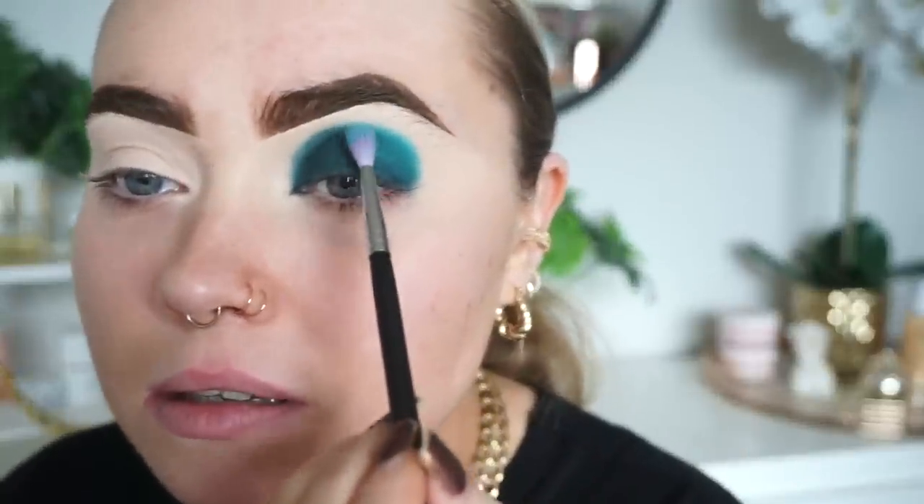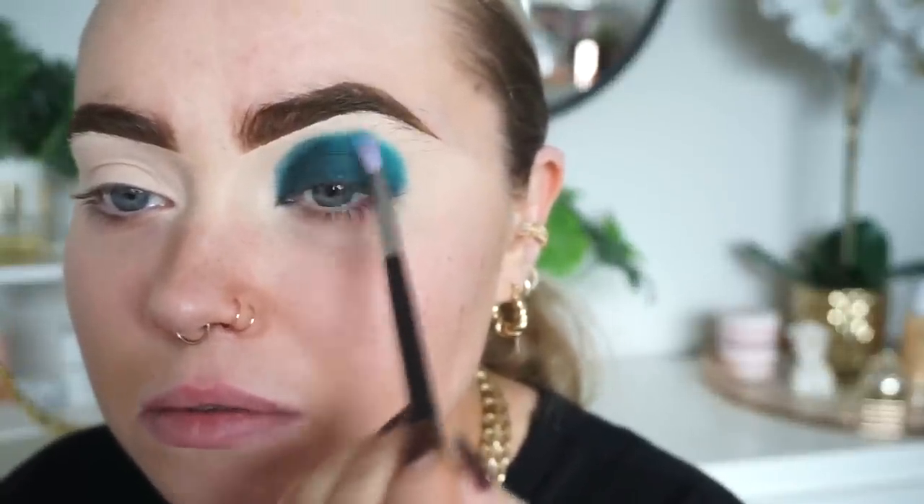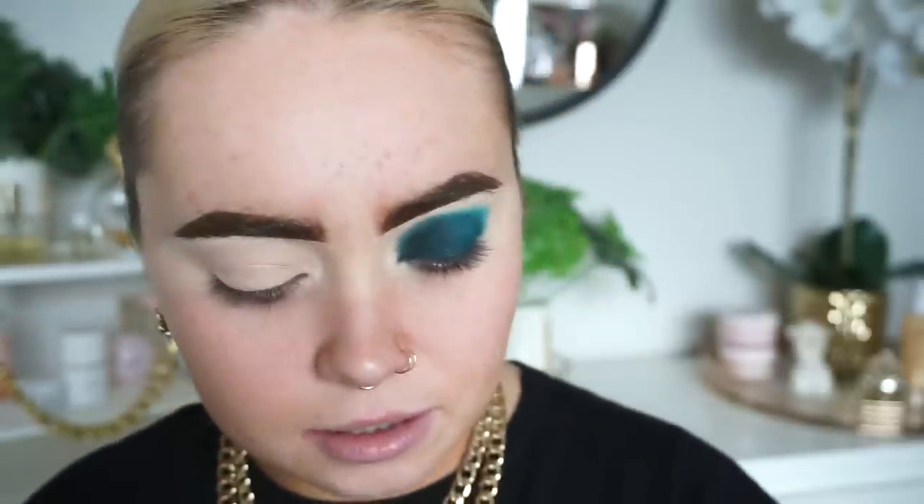I'm just trying to see if that color is going to be okay — I think it'll be all right, you know, it's not too bad. What do we think? I think that color looks okay actually. This is a wee Morphe M562 brush.